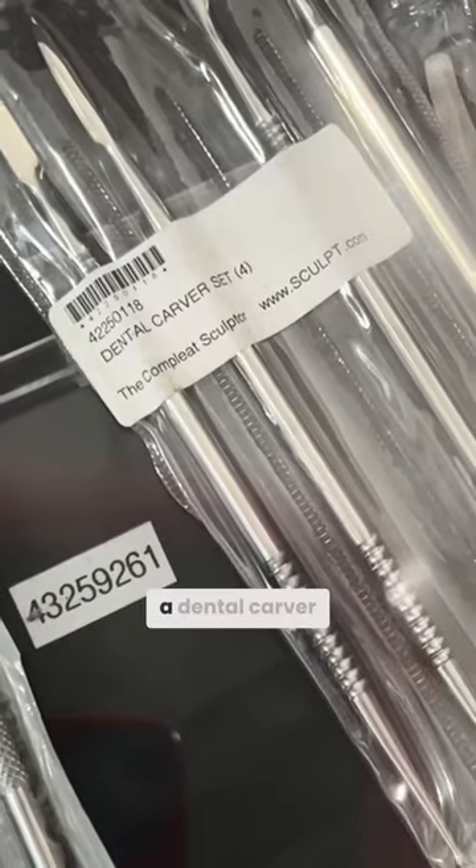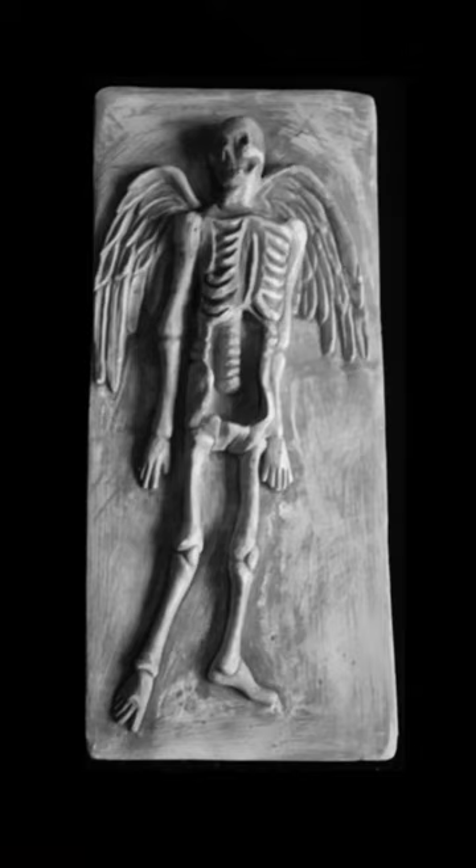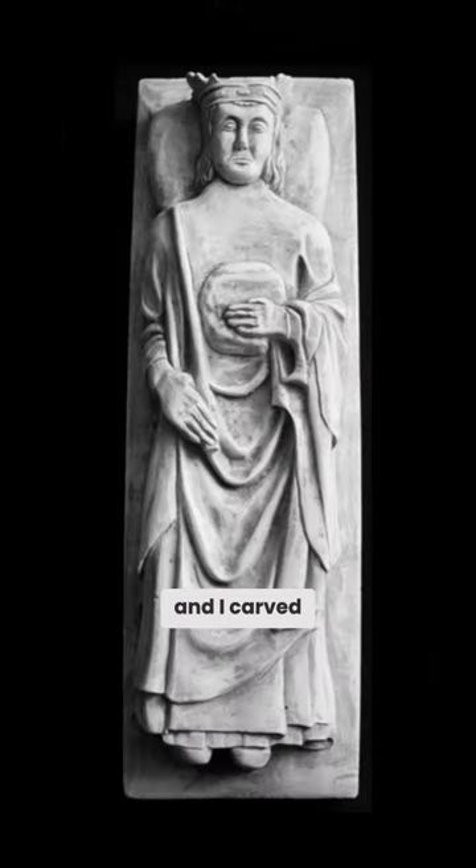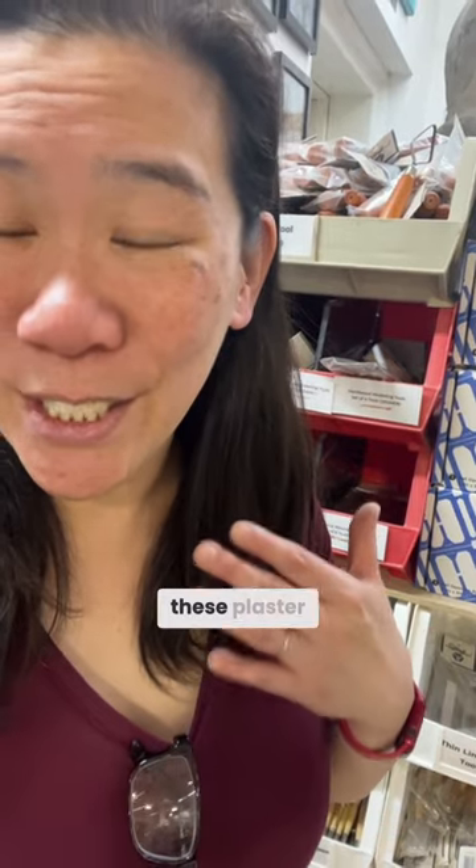They even have a dental carver set. When I was a freshman at RISD I made this chess set and I carved using dental tools these plaster blocks.